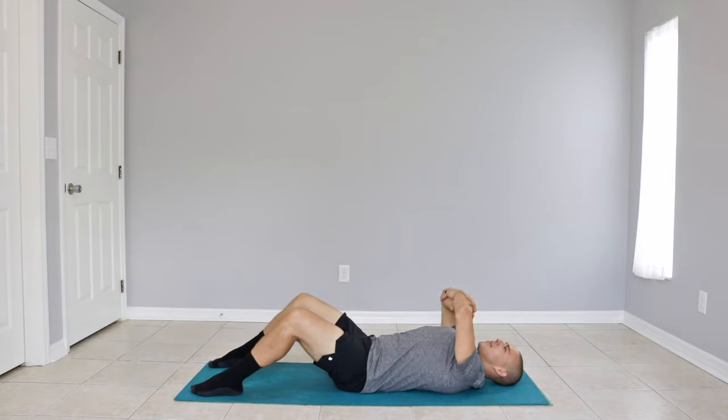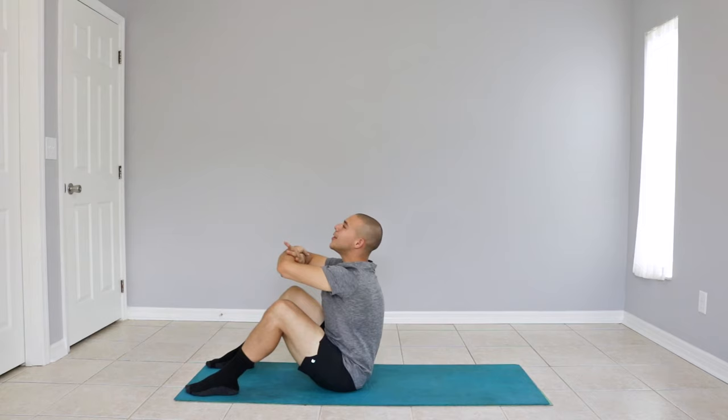Let's try that again. Engage the core and exhale as you bring your upper body up to your knees. Once you reach the top, core still engaged, slowly inhale as you return to your starting position.